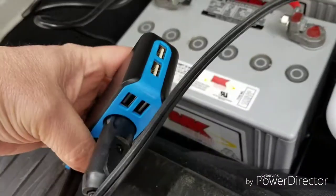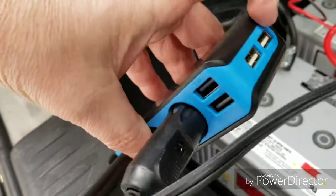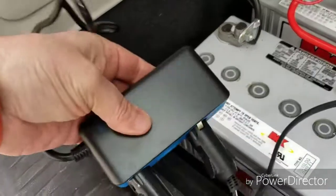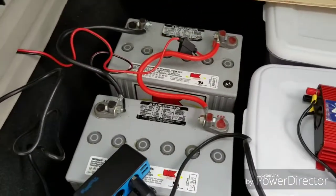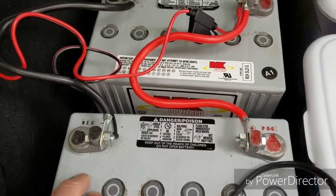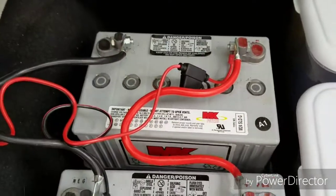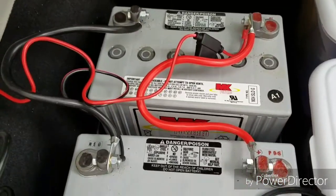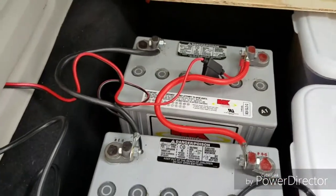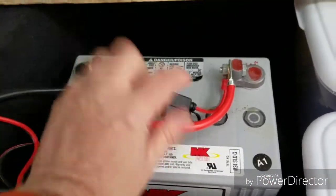It's got 2.1-amp USB and a 1-amp side — pretty neat. So there you go: two 12-volt batteries, 150 amp-hours, connected in parallel — positive to positive, negative to negative. It's that easy; you don't need to be an electrician. I'm not, and there are plenty of videos out there that will also show you the same thing. I hope this one made it simpler.